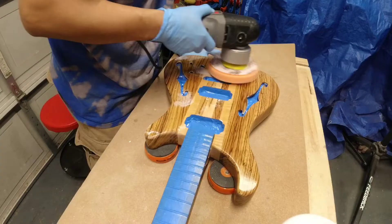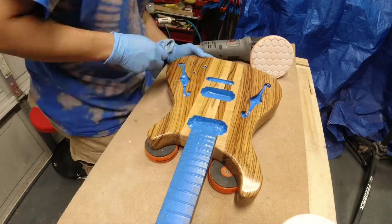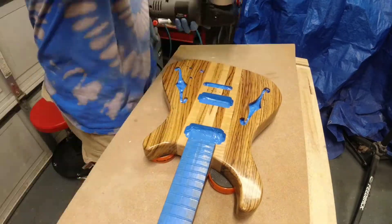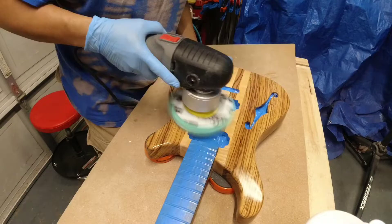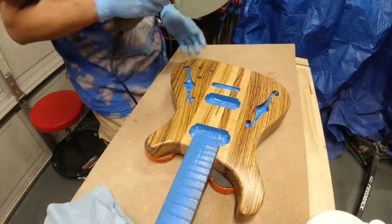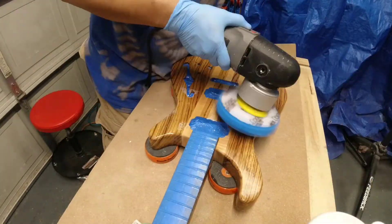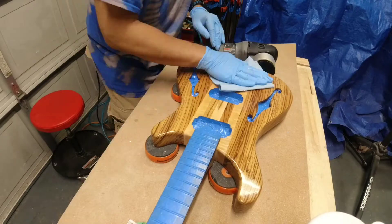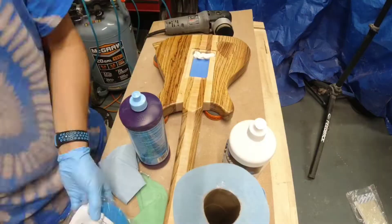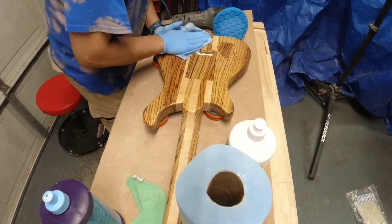Just like the back of the guitar, I'm starting off with the Norton Ice with the orange pad and then going to the green pad. Even with just the Norton Ice, I'm getting a really nice shine going. From there I switched to the 3M polish using both the blue pad and then the black pad, which really helps bring out the shine even nicer — it produces a nice deep shine. I'm very happy with this technique.